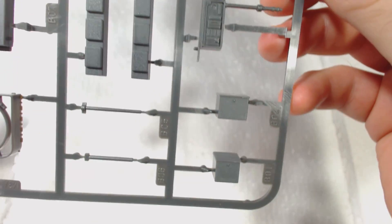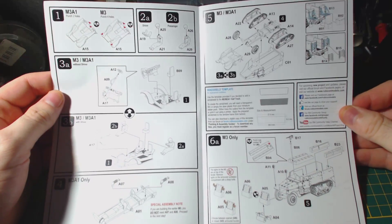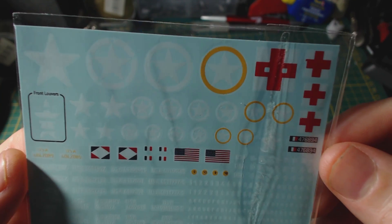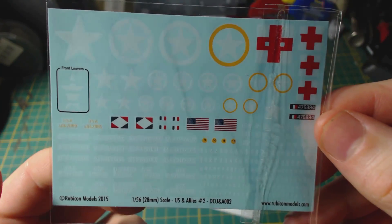The second sprue contains some stowage racks, a few more details, the interiors for the passenger compartment and some machine guns. Also included is the usual awesome Rubicon instruction leaflet in which everything is clearly labelled and easily understood, and this sheet of decals. There is a good variety of markings including the ambulance red cross markings and French markings. I quite like that there is a star split into sections for the front louvers too — very good.